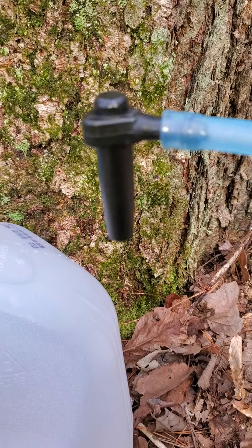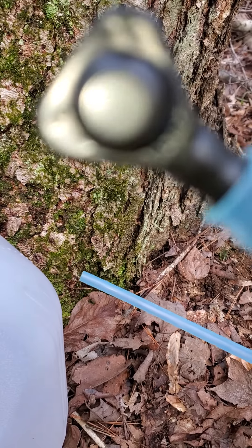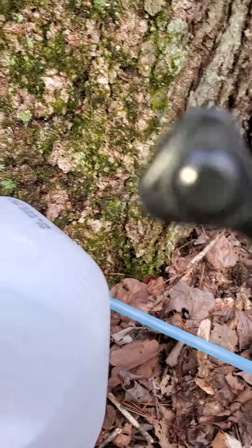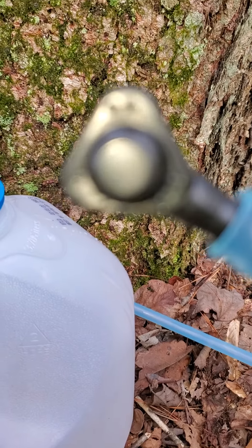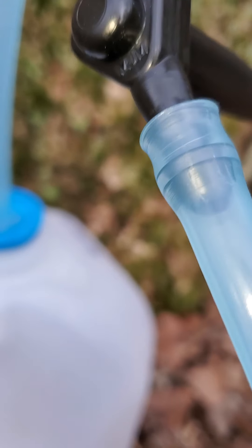These are the kind of taps I'm using. It just drains down this tube into whatever canister — I'm using a milk jug that used to have spring water in it.